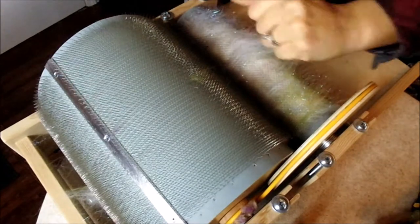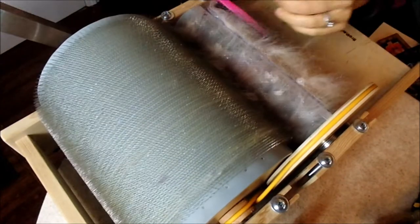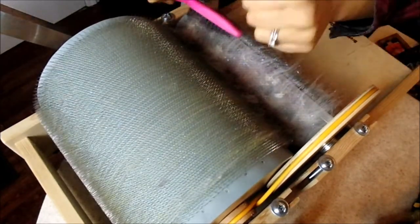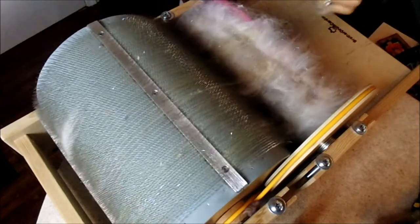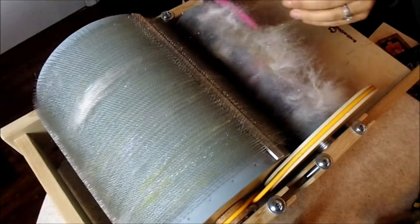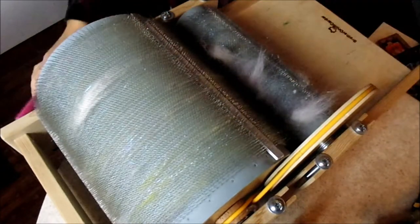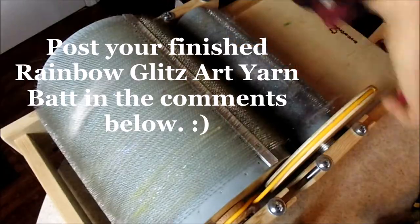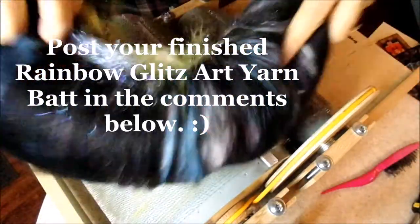After you remove your bat, do some general drum carder care — clean off as much as you can. This makes it easier for the next time you use your drum carder. After you're done cleaning off your drum carder, this is the finished bat. Feel free to post below in the comments.